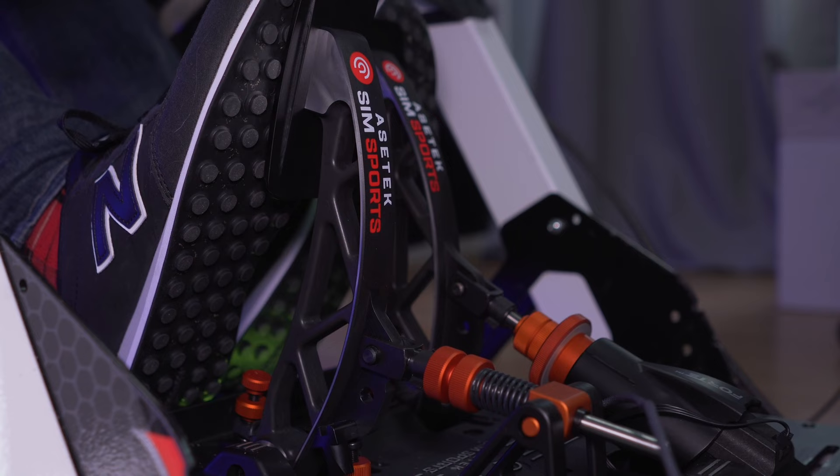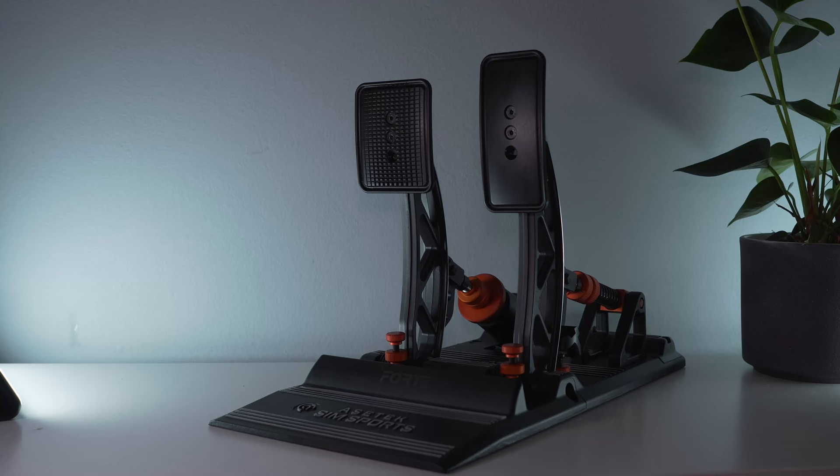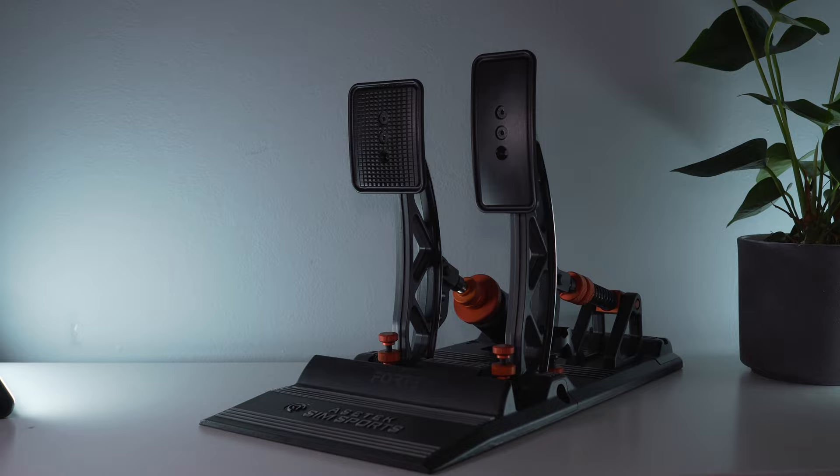Before going to the review, the Forte pedals were sent by Aztec for review. They have no control over this review and do not know the result of it.